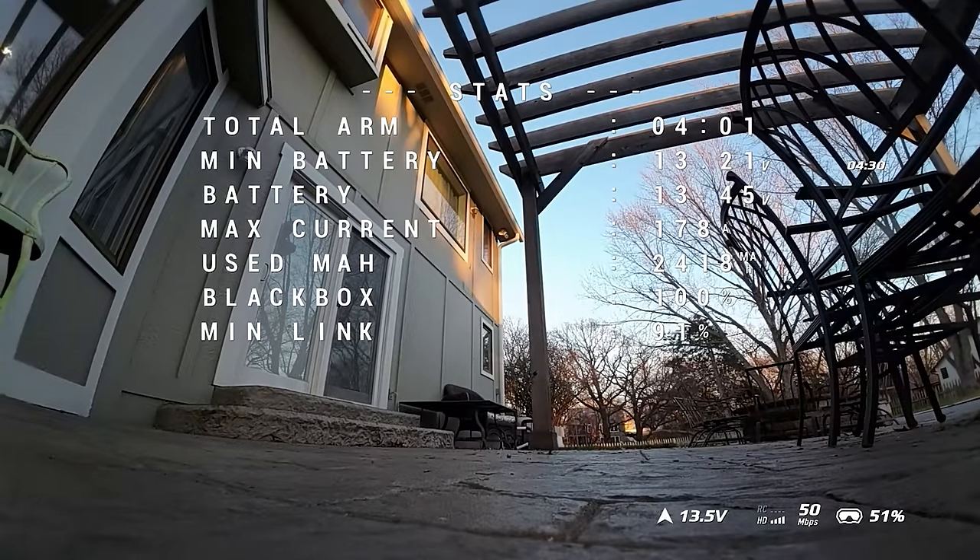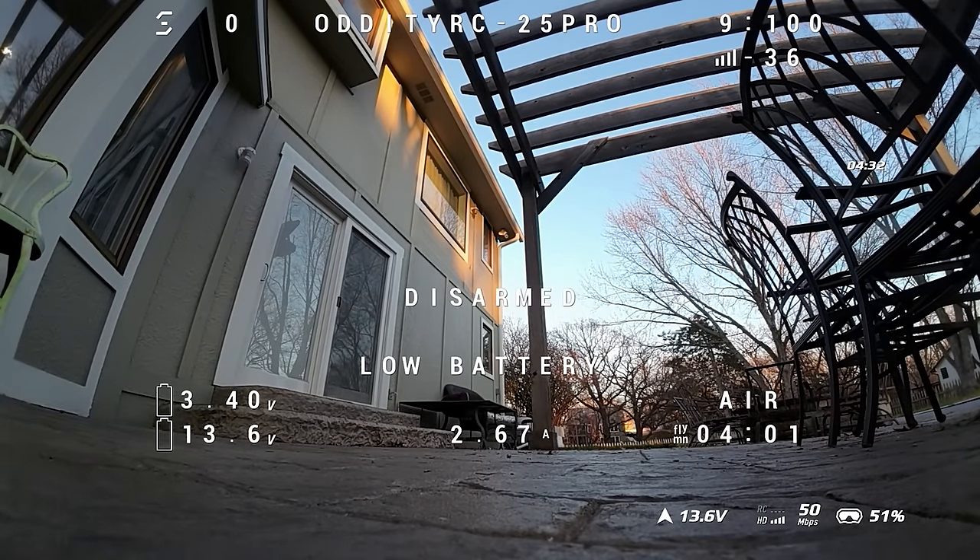Our flight ended at four minutes and one second, but our battery didn't come all the way back up to 14 volts or 3.5 volts per cell. So 3:55 on the effective flight time.